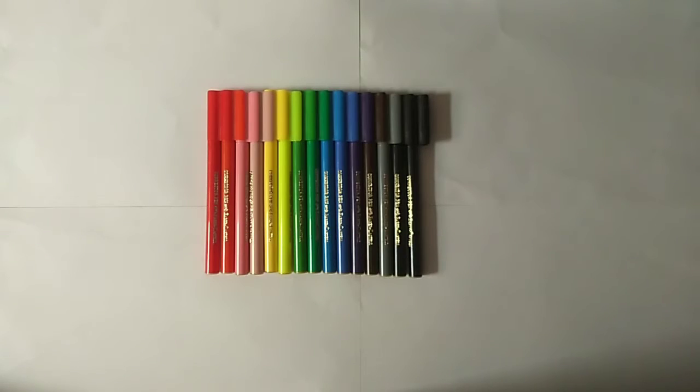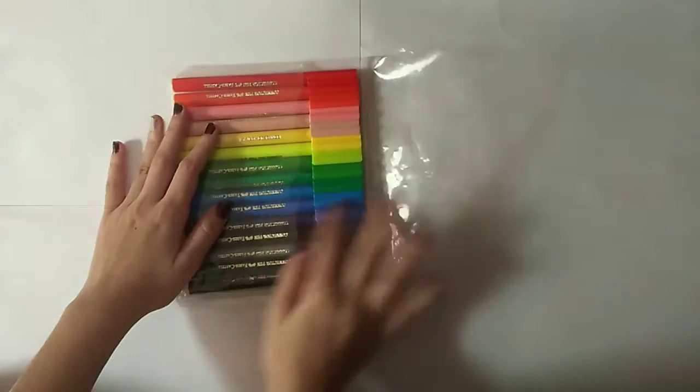Hey everyone and welcome back to my channel. Today I'm going to show you the newly launched Faber-Castell sketch pen. Let's get started with the unboxing — I've already removed the label which comes here.